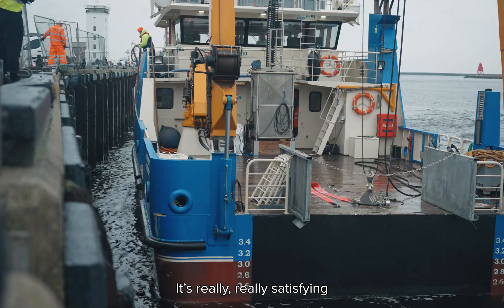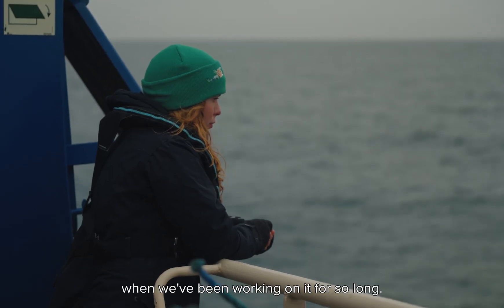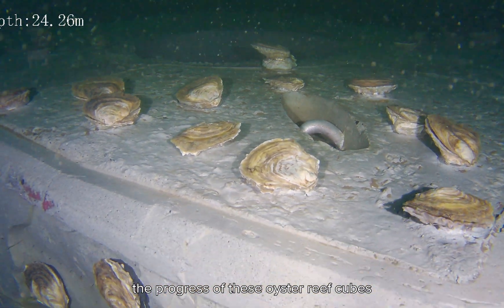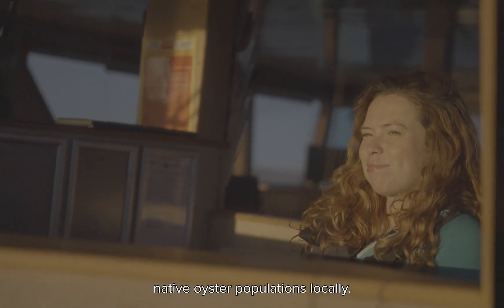It's really, really satisfying and a little bit emotional to see all these reef cubes finally go into the sea when we've been working on it for so long. Moving forward, we're excited to monitor the progress of these oyster reef cubes to ultimately achieve our aim of restoring native oyster populations locally.